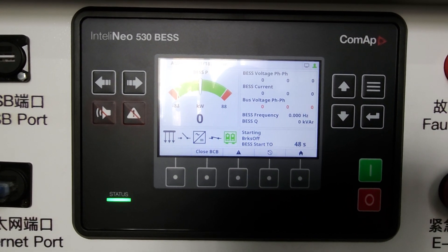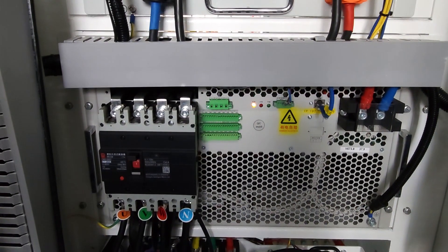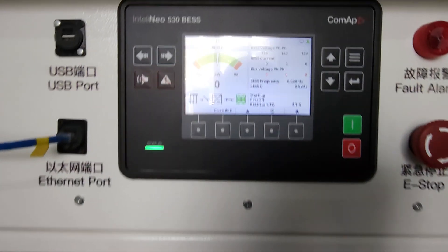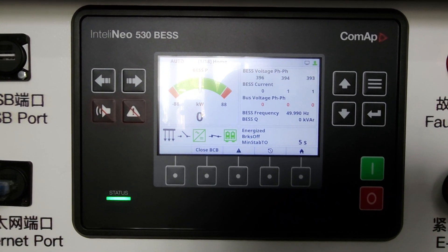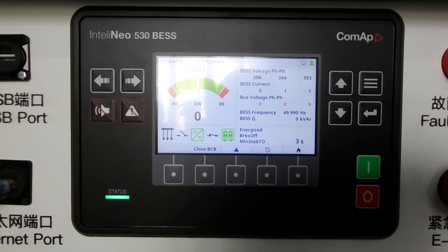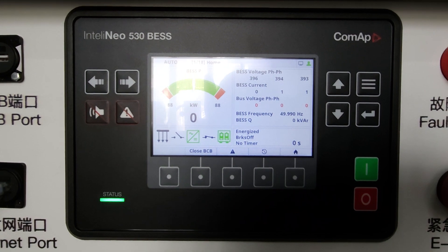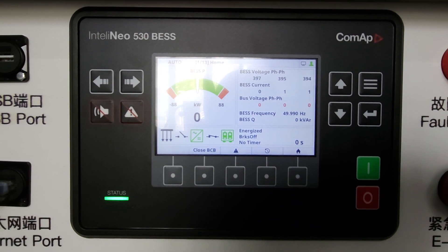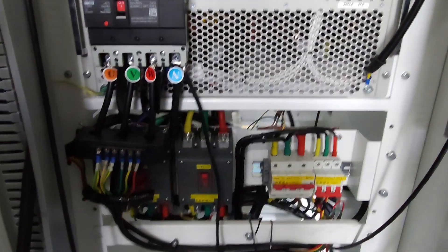The PCS is moving and starting to invert the voltage — you can hear the relays inside the PCS clicking. Now you can see the PCS has already inverted the voltage into AC and we see power coming out.